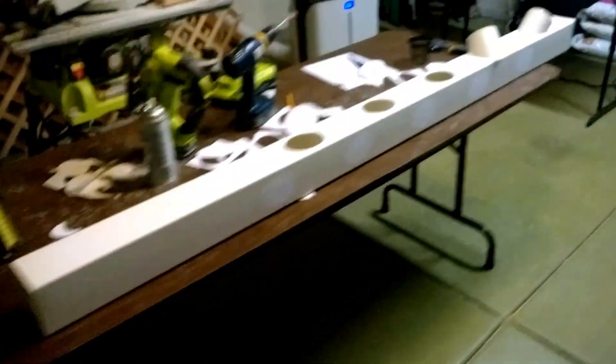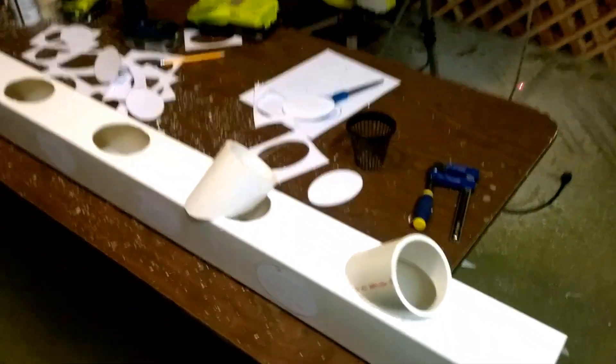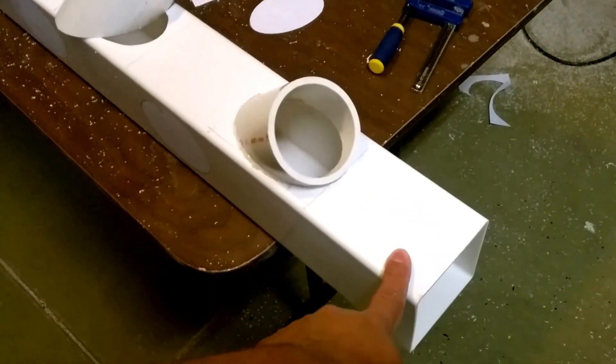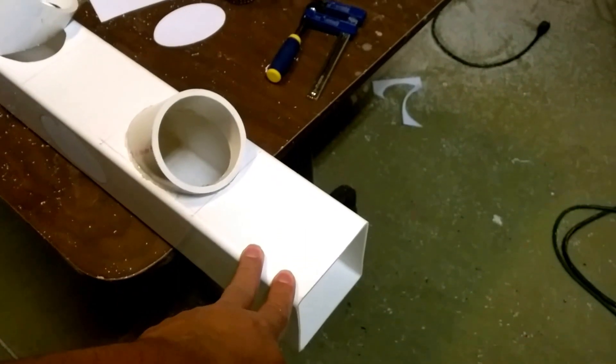Okay, starting with PVC. This is schedule 40, three-inch PVC — pretty heavy. I went to Lowe's and Home Depot but they don't carry it in stock; I had to special order it. This is three inches wide. The other piece I need is four-inch PVC post. I've seen some guys do it with five-inch; I'm going with four-inch.